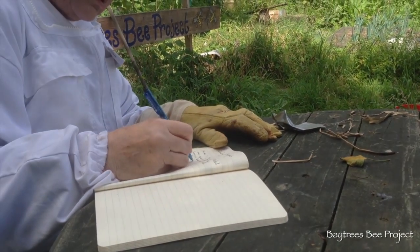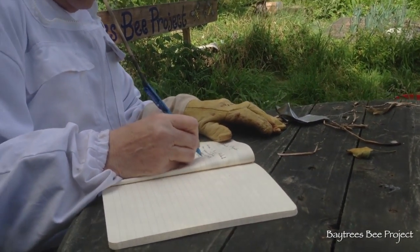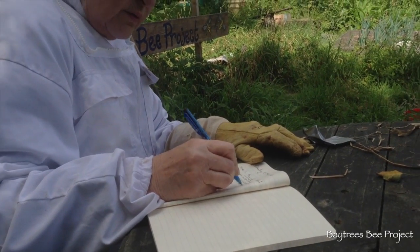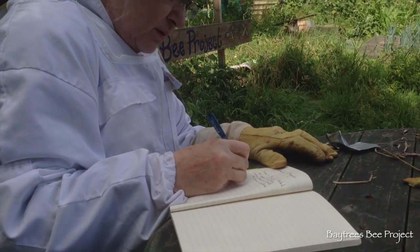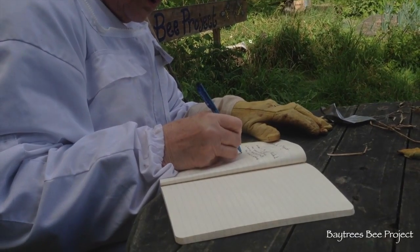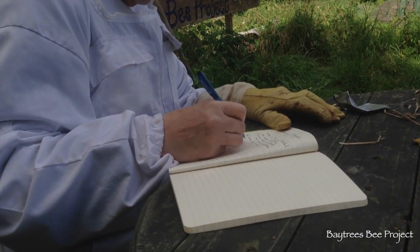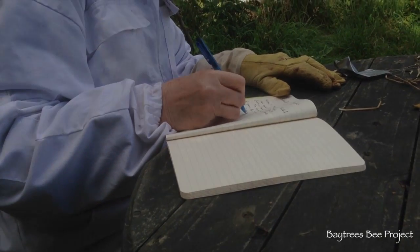Notes on the hive status: no brood, no evidence of queen for four weeks. Three supers.